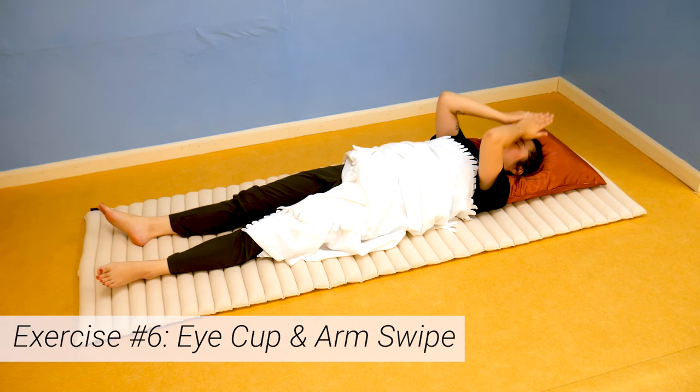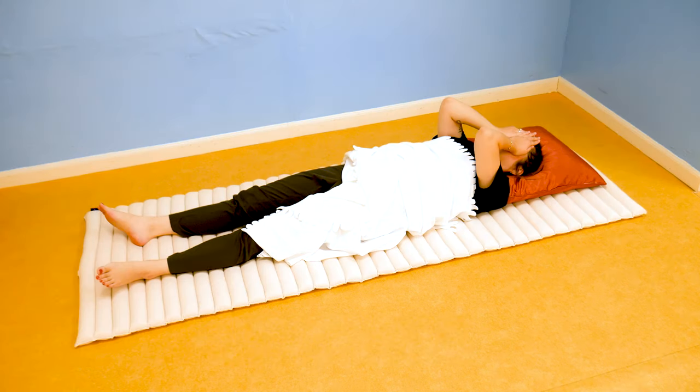Now last exercise, number six: eye cup and arm swipe. Take your warm palms and cup them over your open eyes to release energy from your hands to your sleepy eyes. Hold them there for 30 seconds and feel the power of your own energy flow. This is very soothing, so try not to fall back asleep. This exercise has incredible benefits including healthier eyesight, stimulation to the liver meridian, and a gentle energy release.